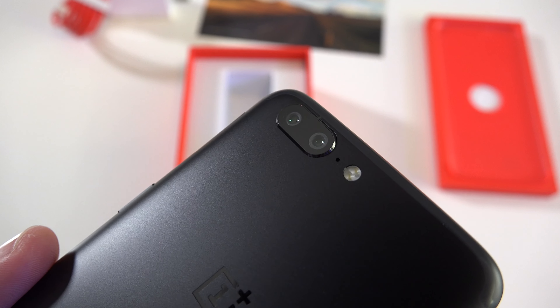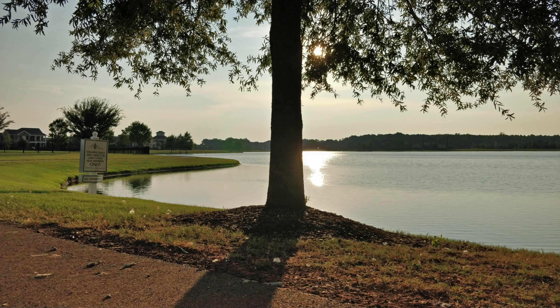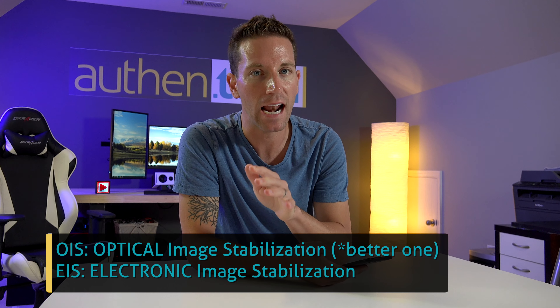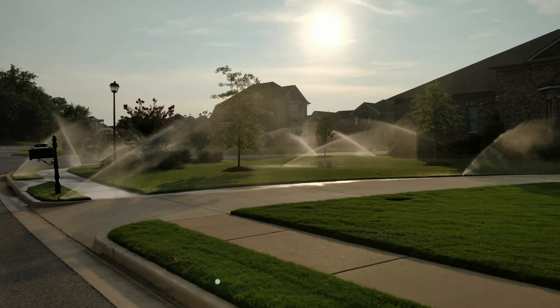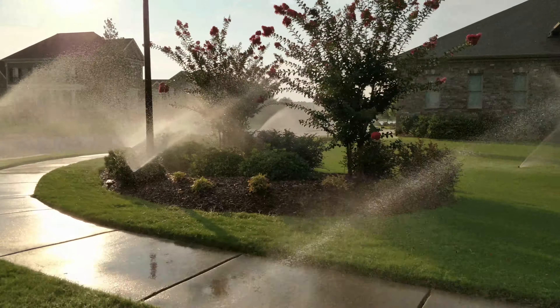The main specs include dual rear-facing cameras just like the iPhone 7 Plus. The primary wide-angle is 16 megapixel, 24 millimeter at f1.7. The second one is 20 megapixel, 36 millimeter at f2.6. They do not have OIS — only electronic image stabilization — but in my test the stabilization actually looked pretty good. It can shoot 4K video at 30fps.